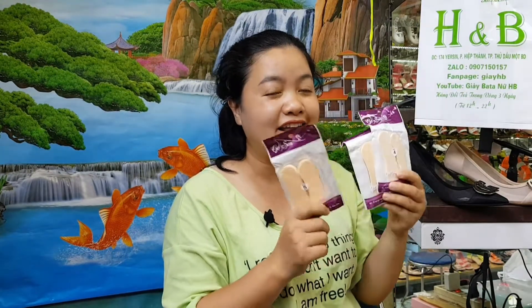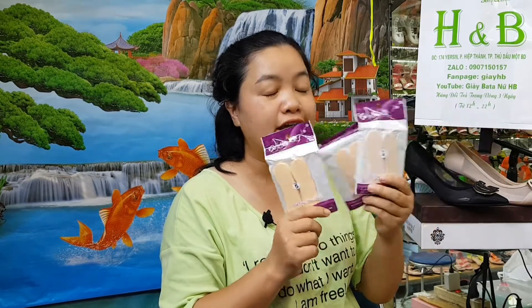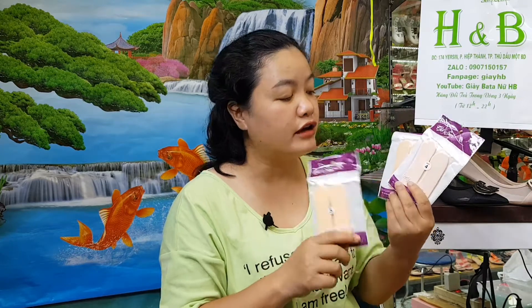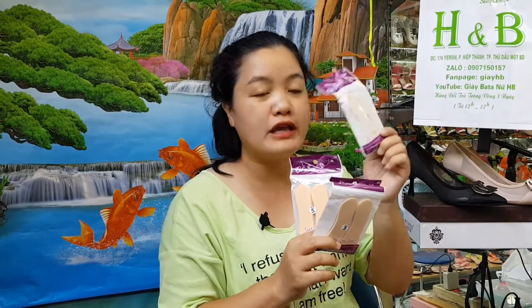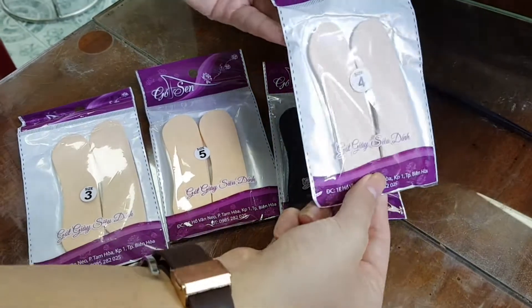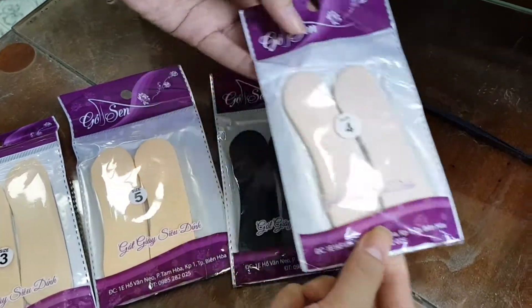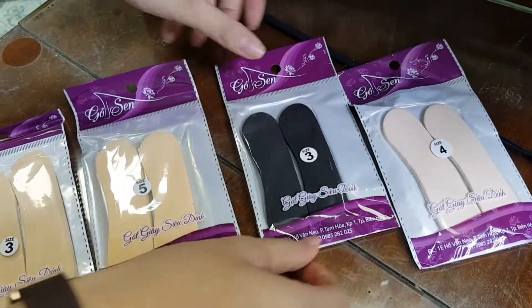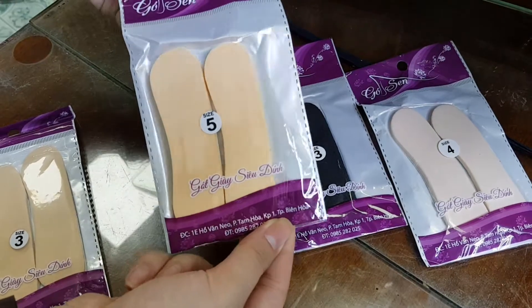Những miếng lót này rất hiệu quả và tiện lợi vì có cỡ sai. Nếu muốn cho gọng ít thì lót miếng mỏng số 3; muốn hơi hơi chút xíu thì số 4; muốn lót dày hơn nữa thì số 5. Đặc biệt cũng dành cho các bạn nam mang giày da mà bị rộng hoặc bị đao gót. Cái này rất tiện lợi và đặc biệt có 2 màu: màu da và màu đen.